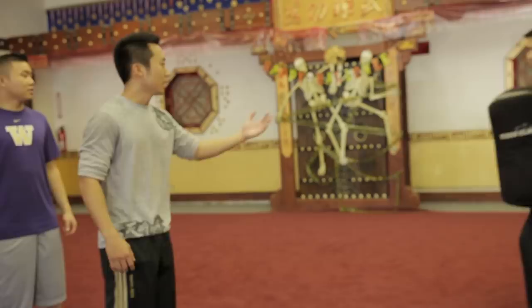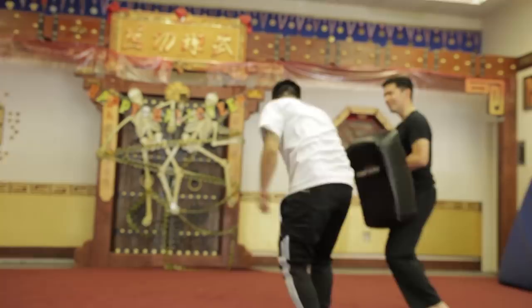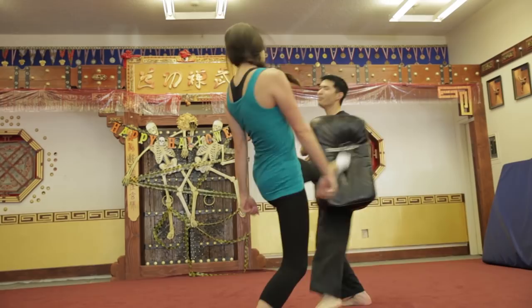Number seven: the push kick. Every style of martial arts pretty much uses something like this. Basically, this move creates distance. You can pull your leg back and push them away. If you want to actually hurt them, more focus — kick and push. I'm gonna come in and go — call that the wombat. Don't mess with the wombat. Hit him with the wombat! This is Sparta!